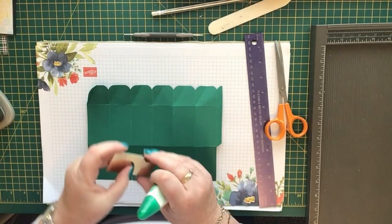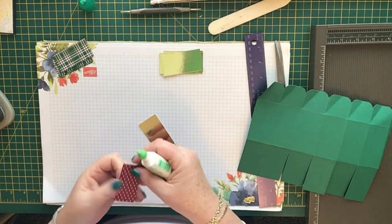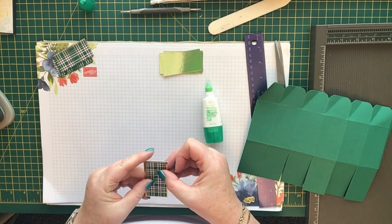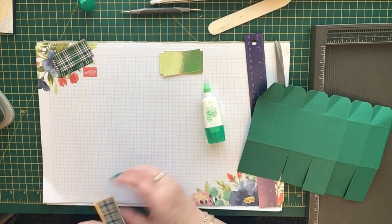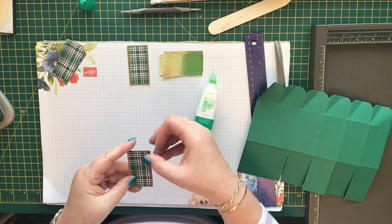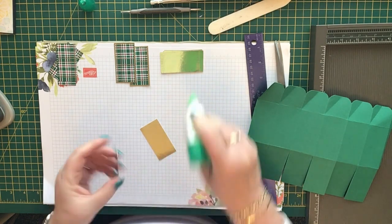Now we'll get some wet glue and put all these panels on. We'll put the gold panels on first. This 'Wrapped in Plaid' paper is absolutely gorgeous — really pretty and Christmassy. Just place the patterned piece in the centre of the gold foil one, leaving a border all the way around, as even as you can possibly make it. These make great table favours for Christmas day or little stocking filler gifts.